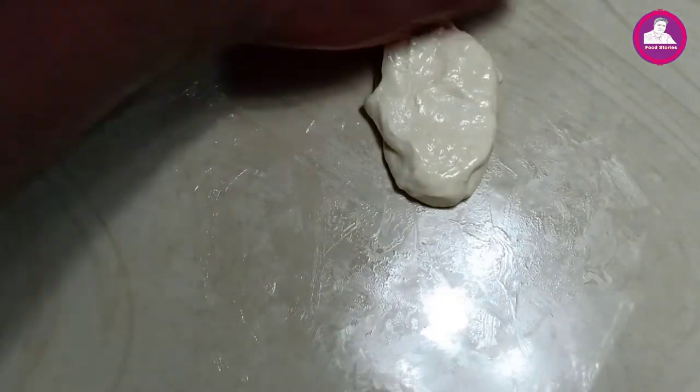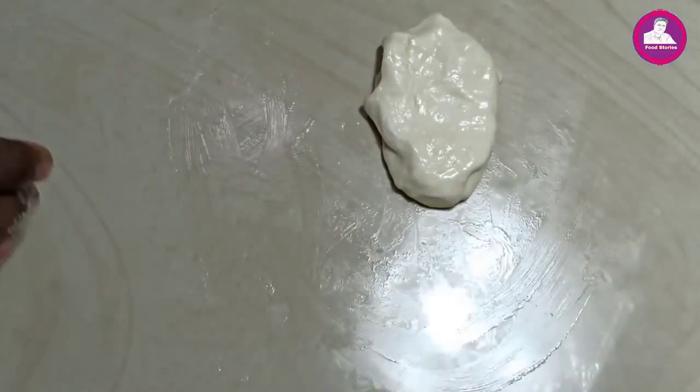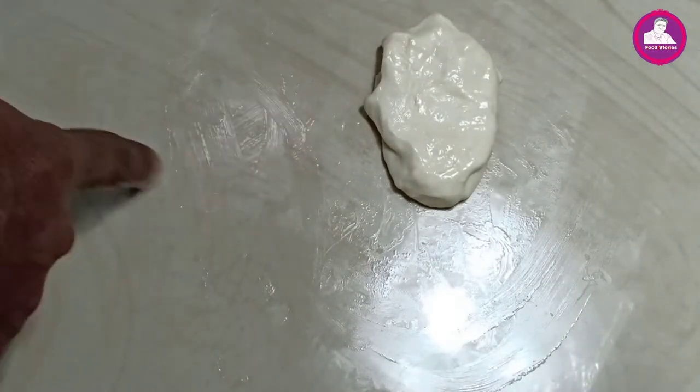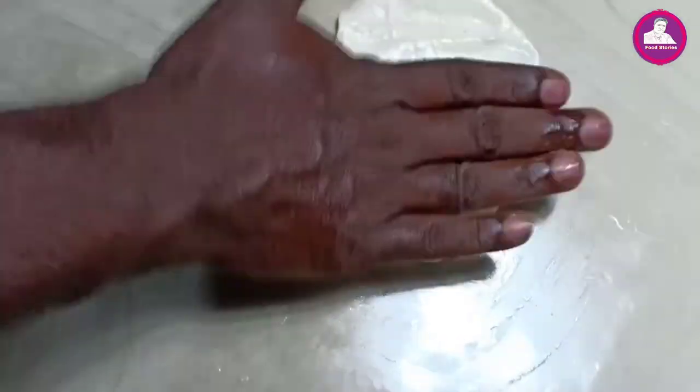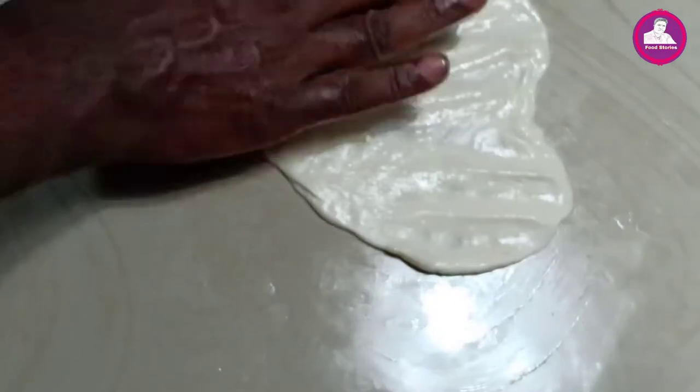We have a few minutes of this fish. We have one soft fat. I'm going to fill a bowl from the pole. I'll fill a bowl after a bowl.